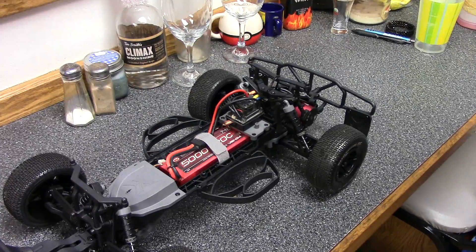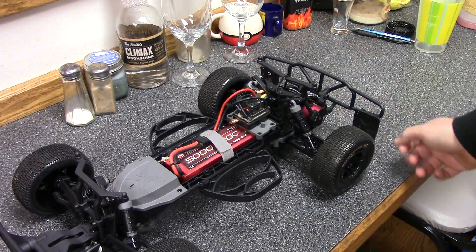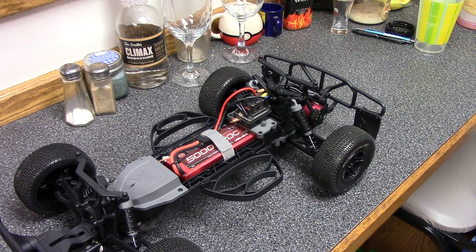This car is amazing. I redid the shock fluids — 30 weight in the front, 35 in the back. I took it out, which you'll see in a few minutes, in the backyard, drove around the parking lot a little bit, and up and down the road to possibly do a speed test.